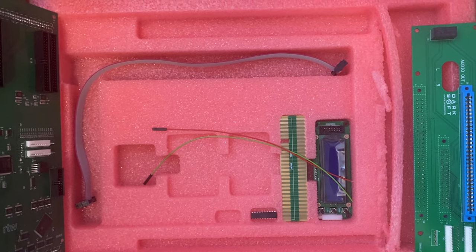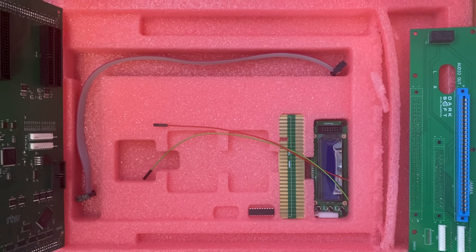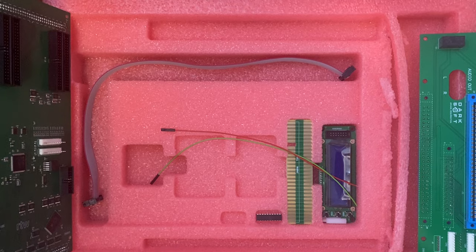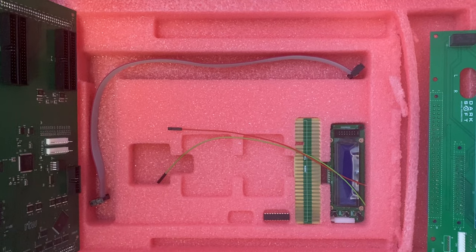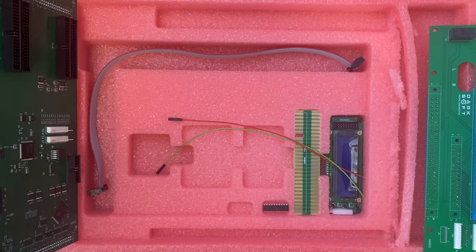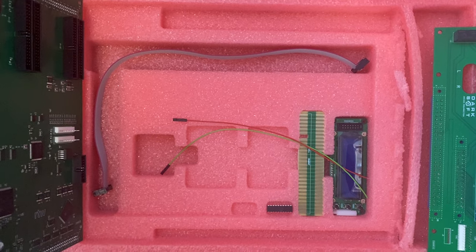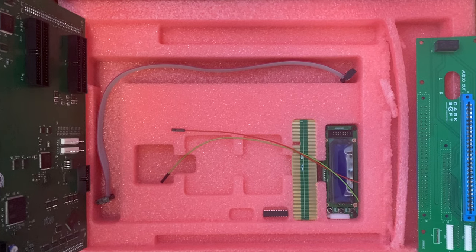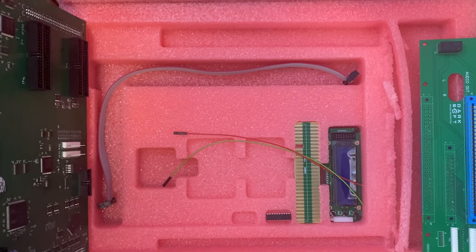There are also two wires included. This kit does require you to solder two wires. Two wires usually isn't anything too tricky to solder, but if you have any doubts about your soldering ability you might want to hire somebody who does know how to solder, because you could mess up your board if you don't solder those wires the right way.